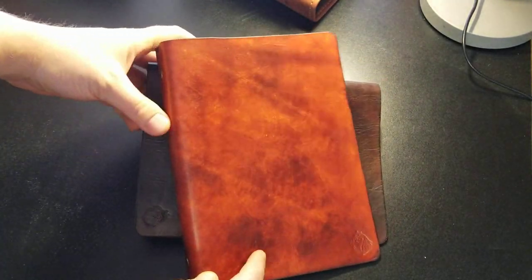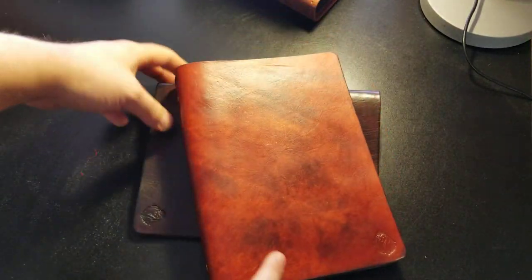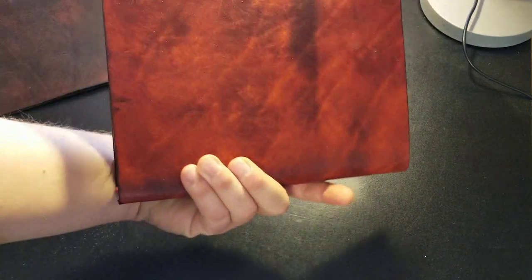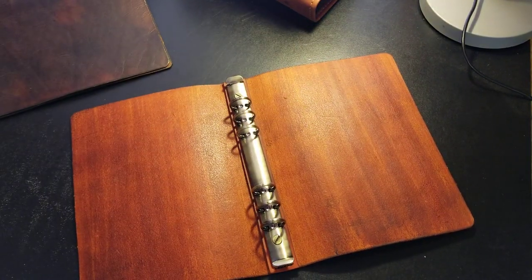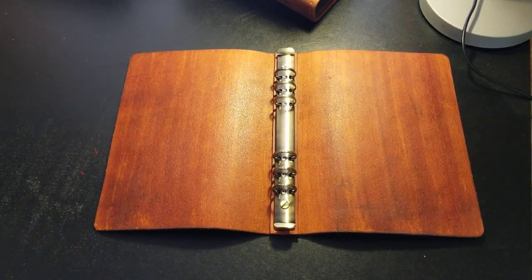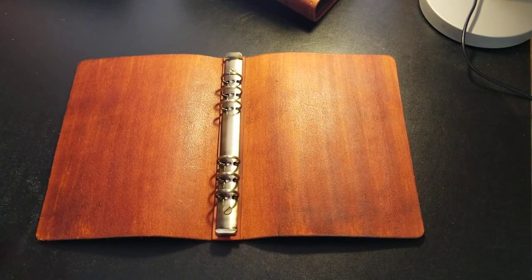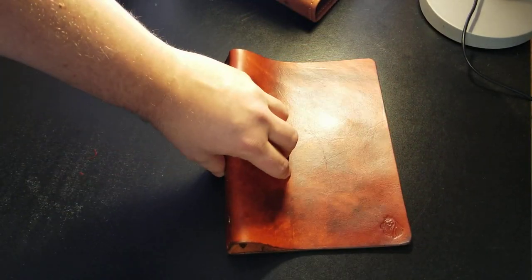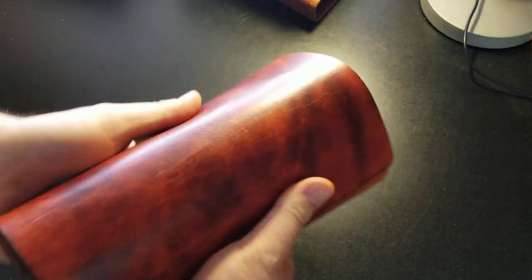Here's the British tan — I just finished this one. It's closed like this, and when you open it there it is. I'll use the one-finger demo — see, they open and close easily. They stay closed, they stay open, and they are very flexible covers.